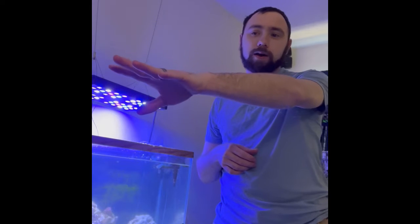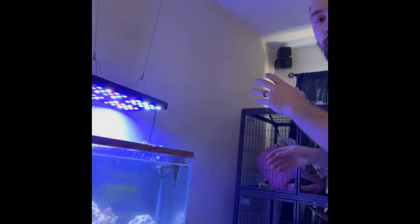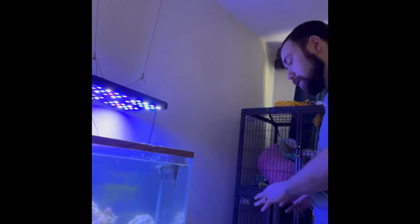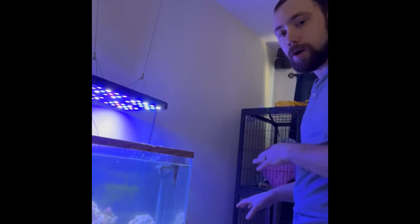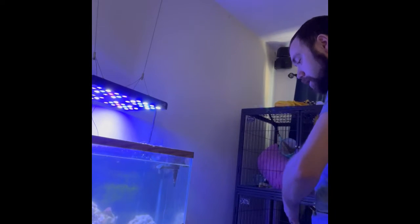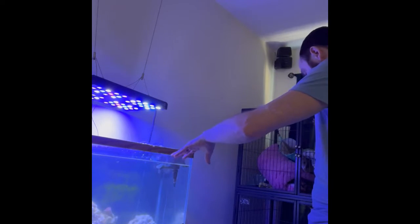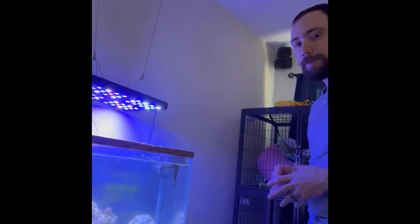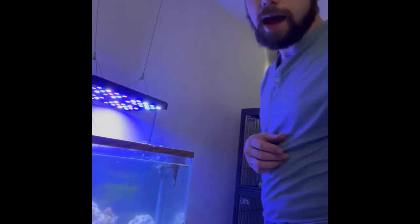I've got my five gallon buckets of auto water set over to the side so that I can mix up salt water. I also have my test kits — both my reef test kit and my salt water test kit from API — lined up here. We're going to collect our test tubes worth of water and then get started.